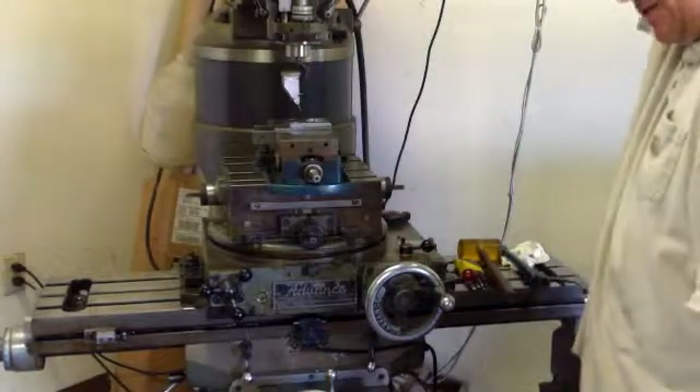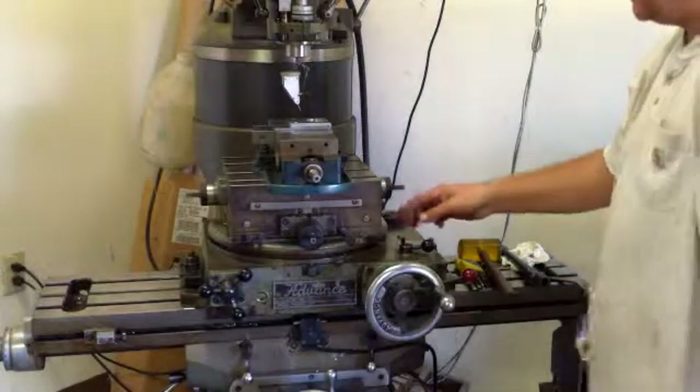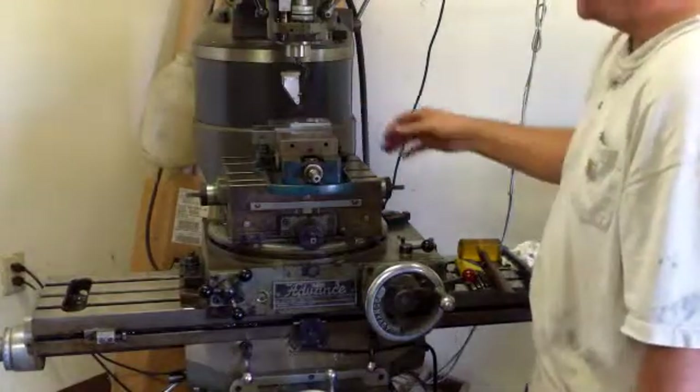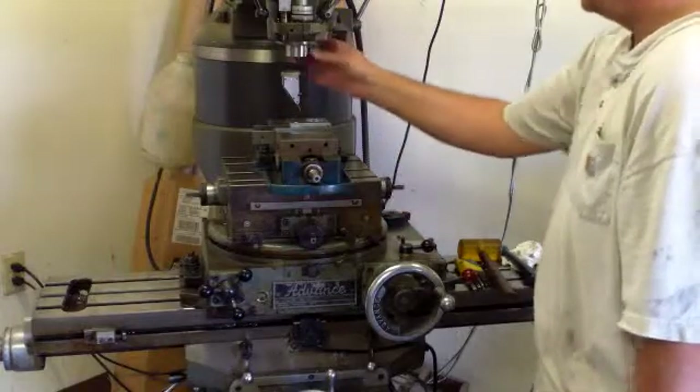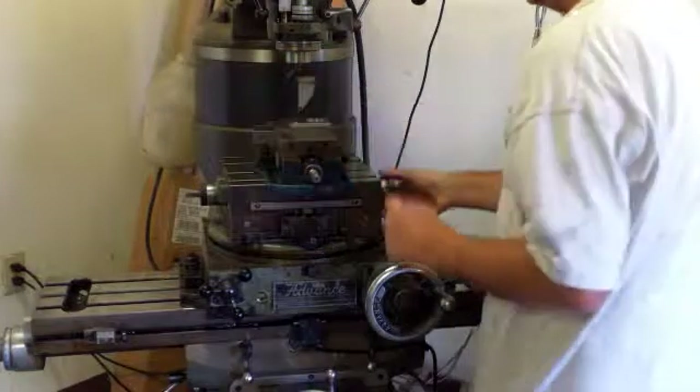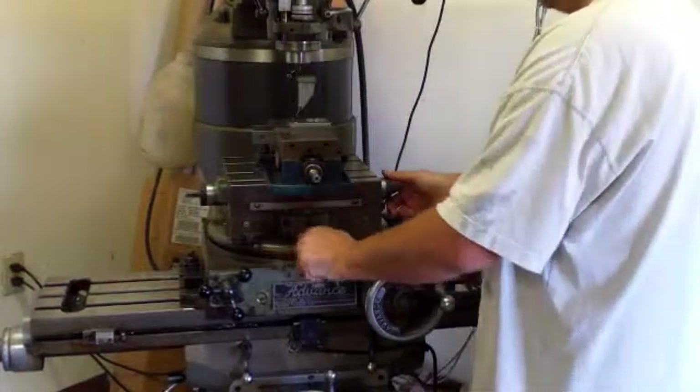I've got my machine set on zero. I don't want to move my machine — I want to move my part over to this zero, so that's what I'm going to do with these slides. I'm just going to get my indicator down here close, and now I'm going to move the table.